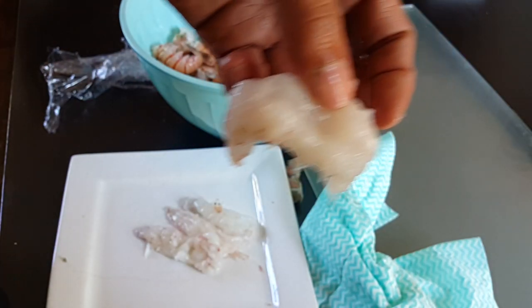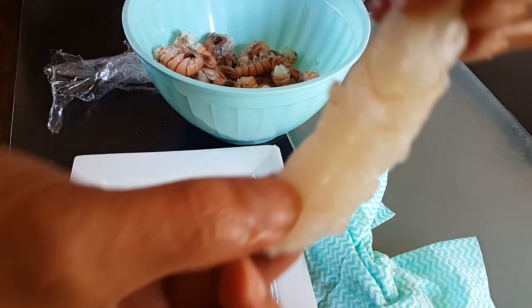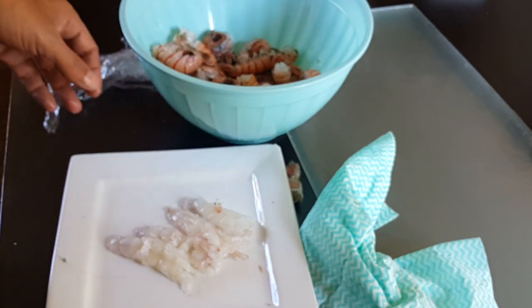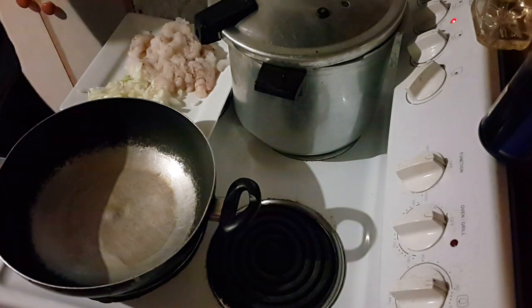Get it out the back and that's how you shell and devein the scampi. Scampi - it's like mini crayfish. Back at the pan now, getting the pan hot, chucking a little bit of oil in there - just a little bit, it'll stop your butter from burning - then putting in a bit of butter. Real butter, but if you haven't got any, use margarine.